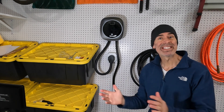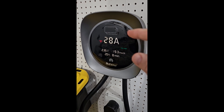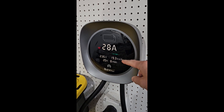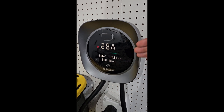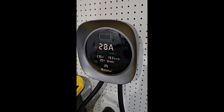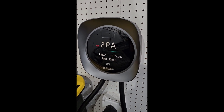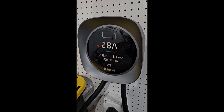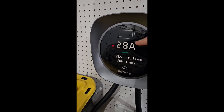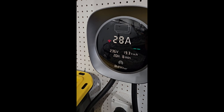Alright, that's the install — let's see how it charges. The car had been charging all night — plugged in about 20 hours — and it added a total of about 19 kilowatt hours. I came out and was going to set the charge percentage higher, and it automatically started charging again. With it being cold outside, the car loses charge just keeping the batteries warm, so it will turn on and off as needed. I have my Tesla set for 28 amps — and right there on the charger display, it shows 28 amps.